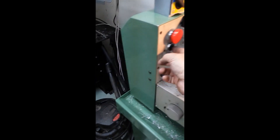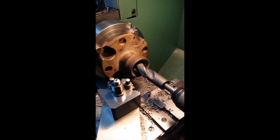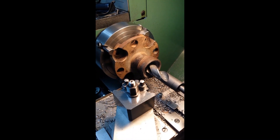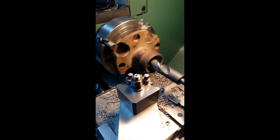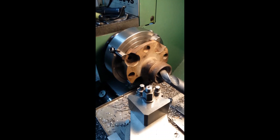So here we go. We're on the final drill size of an inch. Once that's done I'll bring it onto the hydraulic press and we'll try and push out that shaft. We'll see how that goes.